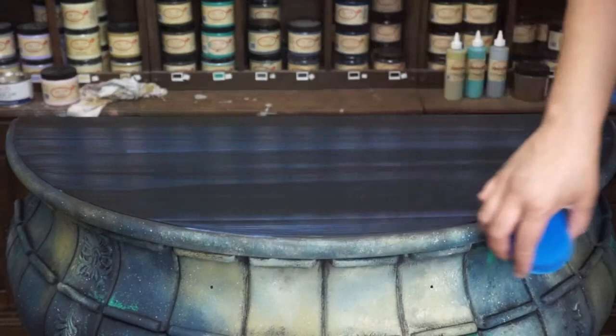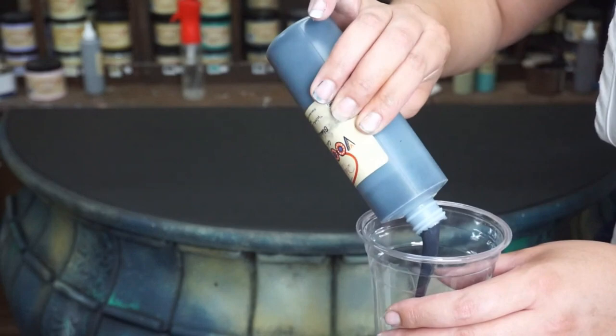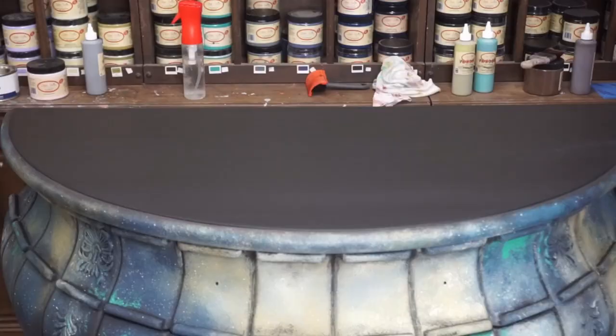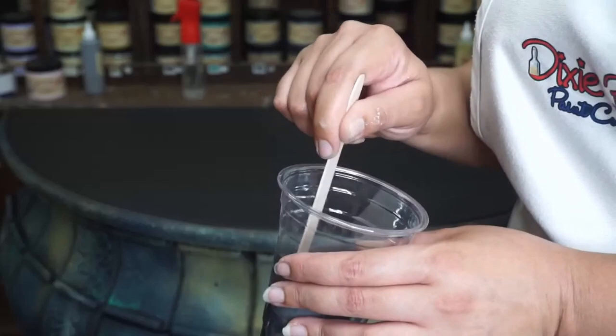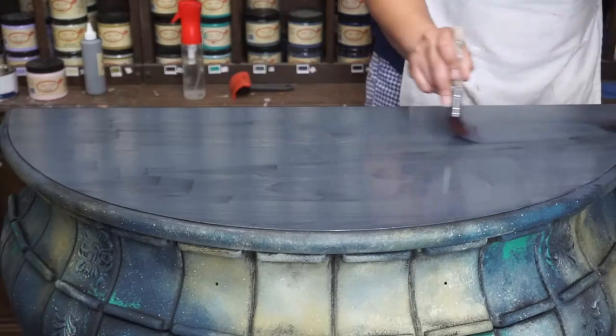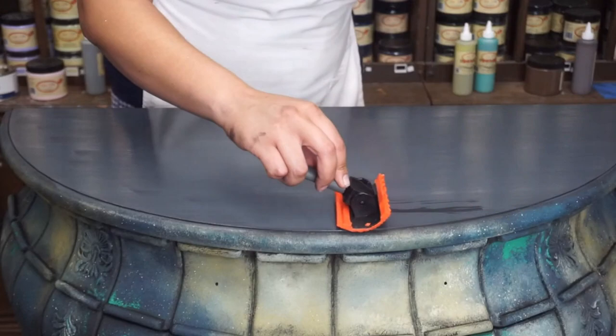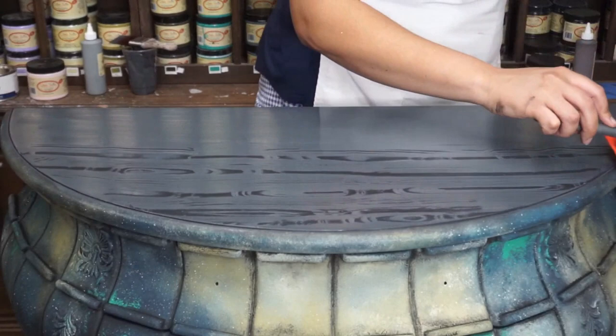You might be wondering why I sealed it if I am going to continue to paint it. Well, we are going to use the wood graining tool. This nifty little gadget has quickly become a favorite. Using Dixie Belle's Voodoo Gel Stain, which is their water-based gel stain, I mixed two of the colors together — Black Magic and White Magic — to create more of a charcoal gray to go on the top of this piece for my wood grain. I brush my custom stain color onto the piece very generously. One tip: keep your stain wet with water so your tool is able to glide smoothly across the surface without pulling the stain with it.